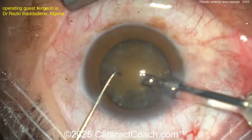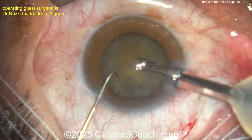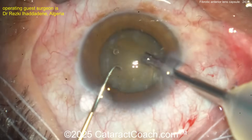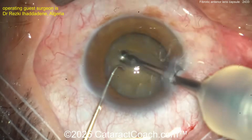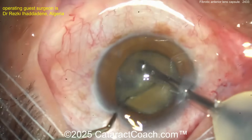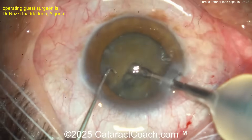Now it looks like a sharp chop on the left hand — maybe a vertical chop technique. Let's see — maybe a groove, maybe a submarine chop, or a stop-and-chop. You can debulk the central part of the nucleus, which is the densest part. There's the split — beautiful split! Nice-looking stop-and-chop.